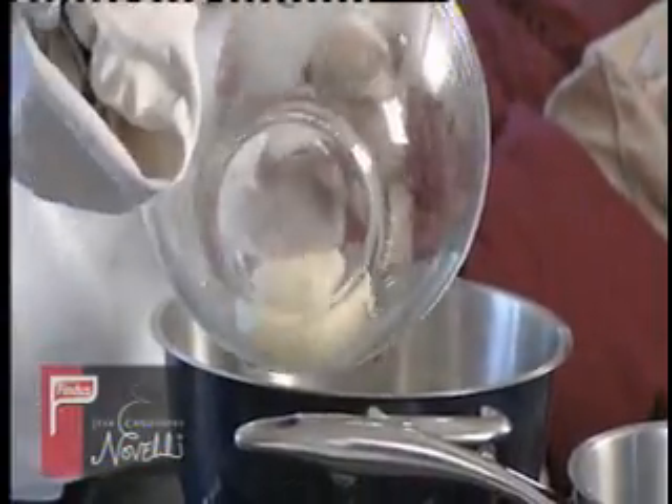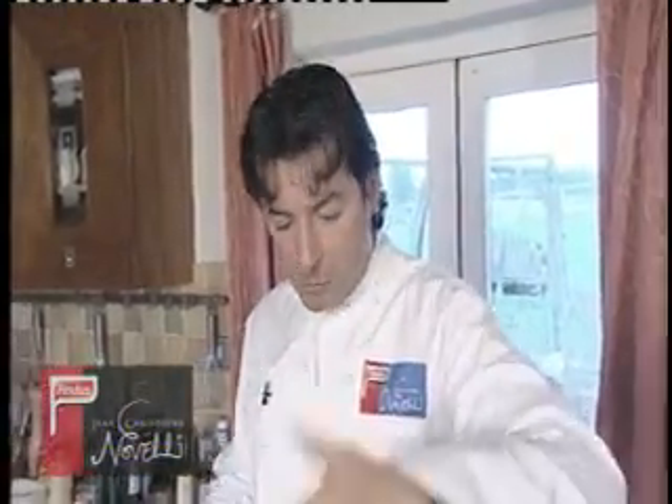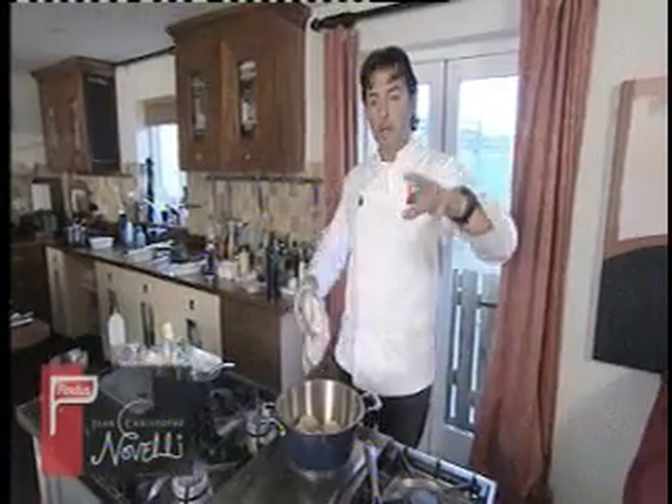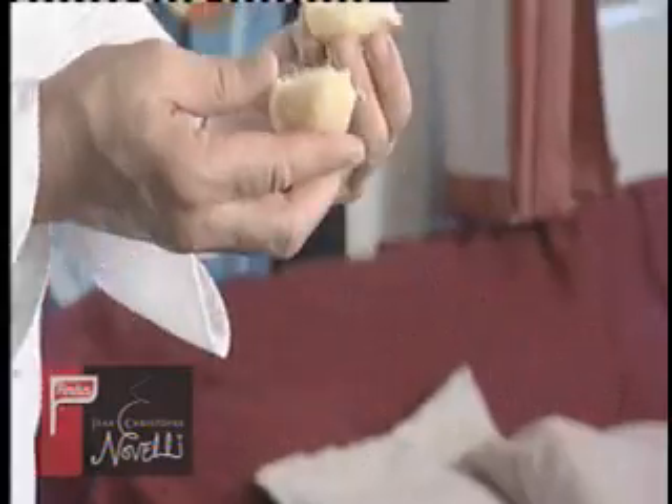Now we're going to move on to the finishing of the dish, which is the mash. I've got to say that I'm quite fortunate because my mother made the best mash ever on the planet. First, you boil your potatoes as normal, with the skin or without — it doesn't matter. What is important is when you boil them for a good 15 minutes, just leave them in the water about 20 minutes in the hot water. Then take them off and put them straight into the oven, and what happens in the oven is you are completely drying all the liquid. And this is the best way of making a mash.